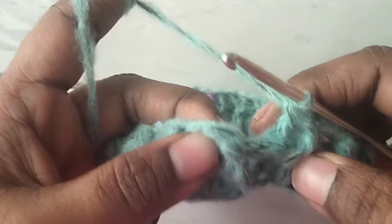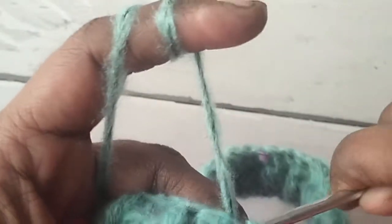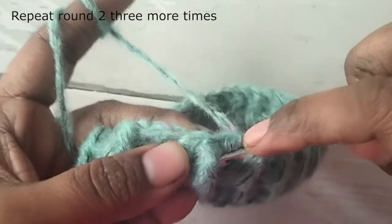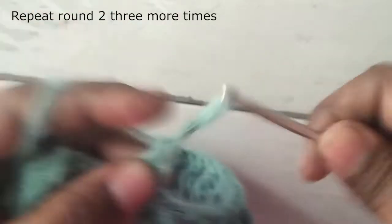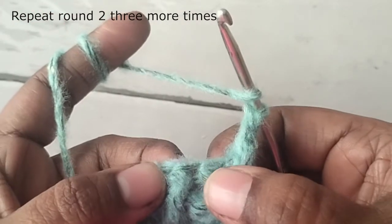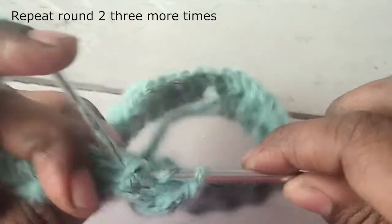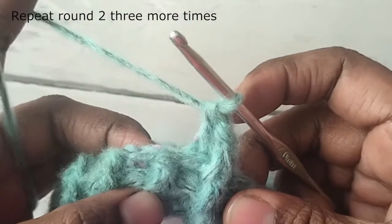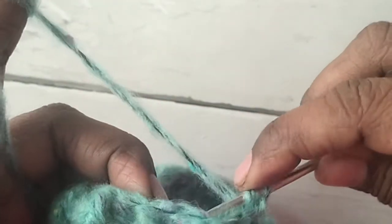The last stitch is a back post double crochet. When the round is completed, join with a slip stitch to the first stitch — that is your first front post double crochet stitch. Repeat this round four more times. For each round: chain one, front post double crochet in the front post double crochet stitches, and back post double crochet in the back post double crochet stitches. This is your third round — repeat for your fourth and fifth rounds.